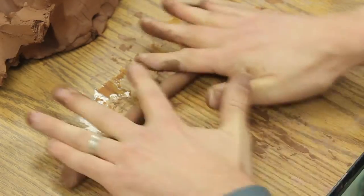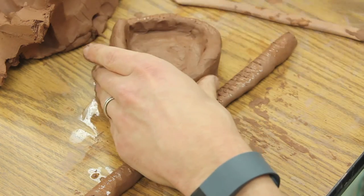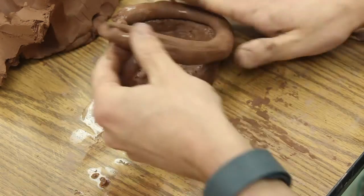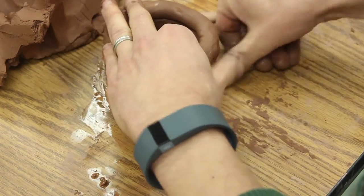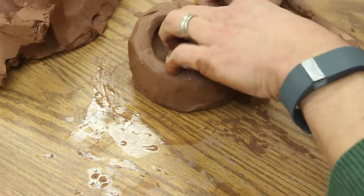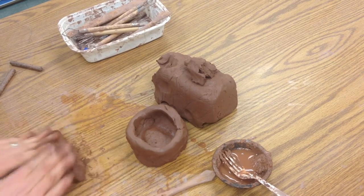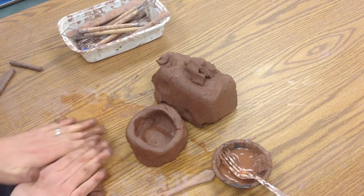I just continue by rolling out more coils. Slip and score is going to be especially important as you add things on in subsequent days, because things will be drying out. You'll have something wrapped in plastic and it'll be drier than the clay you're adding on. Any time you have dry clay and wet clay joined together, make sure you are using slip and score.